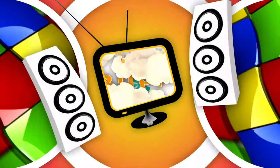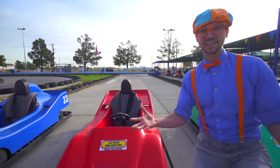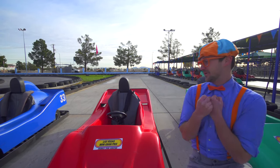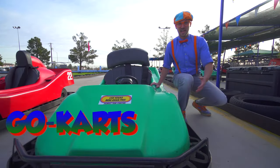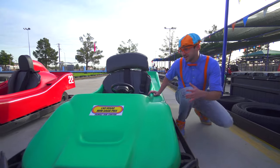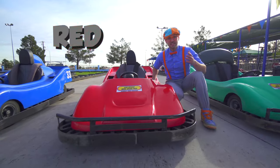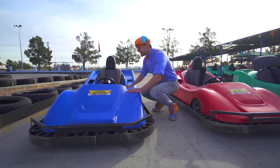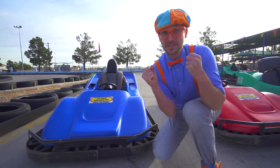So much to learn about, it'll make you want to shout with me! Today we're at the Las Vegas Mini Grand Prix. Look at these - these are go-karts. This is a green go-kart. This is a red go-kart. And this is a blue go-kart. I am so excited!